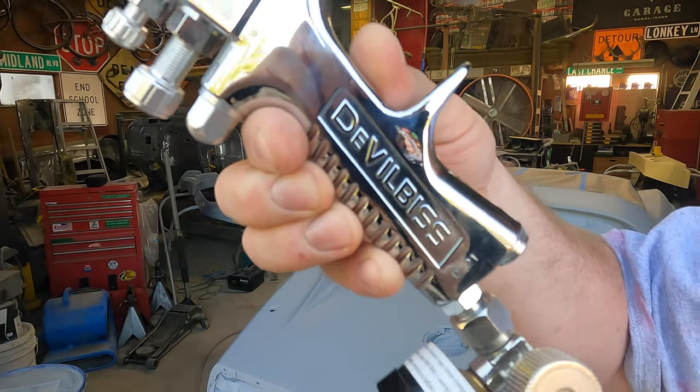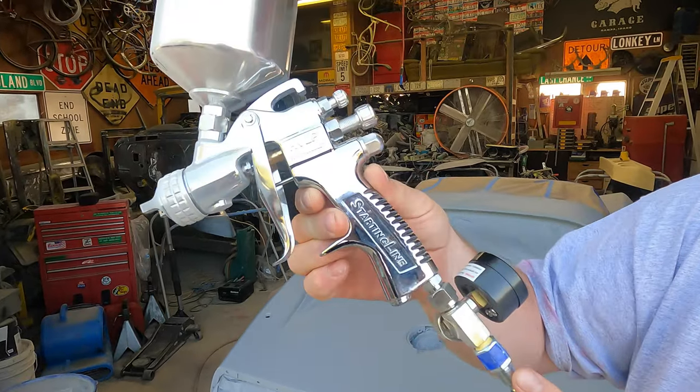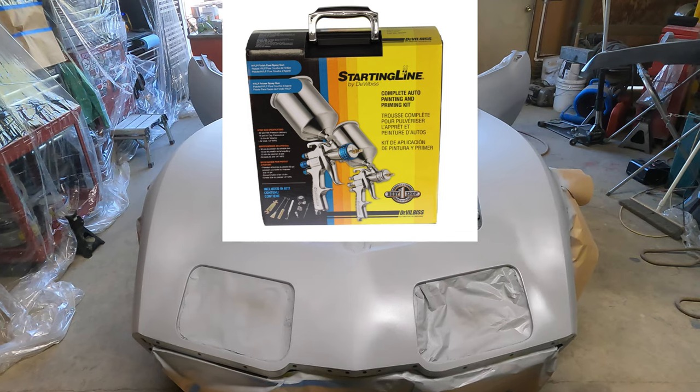Today we're painting a Corvette. Our old Harbor Freight paint gun was not up to the task, so we ordered this DeVilbiss starting line kit. Let's see what this baby can do.